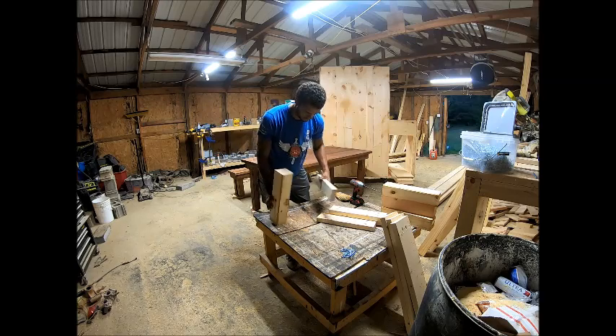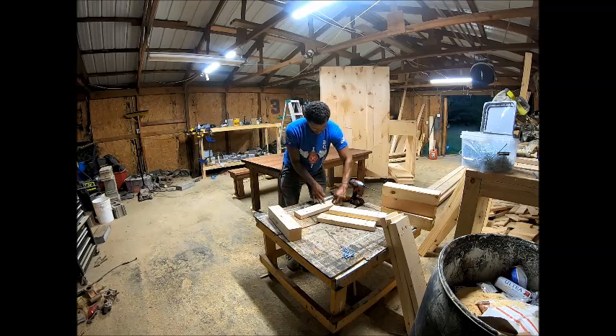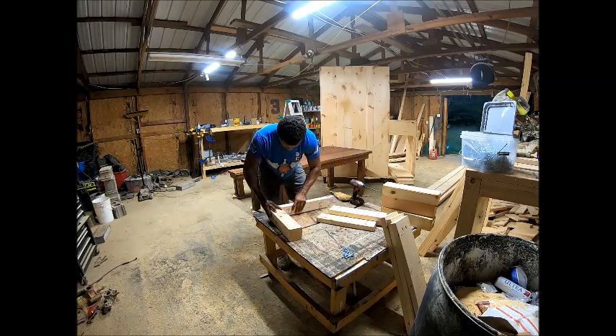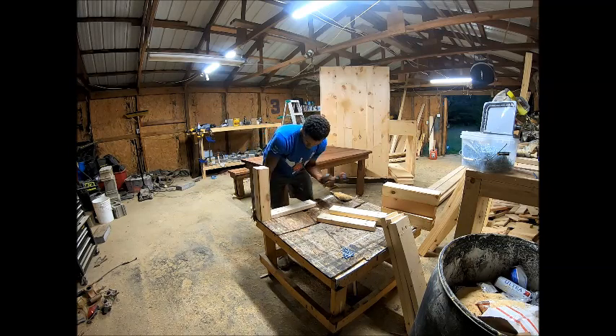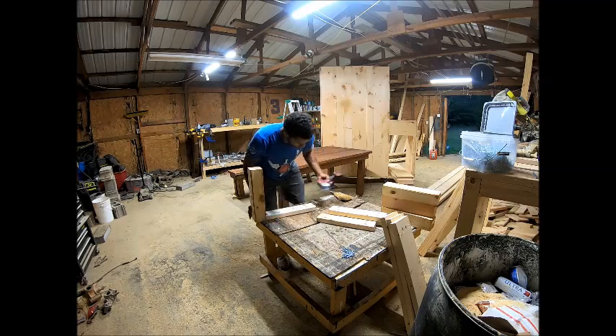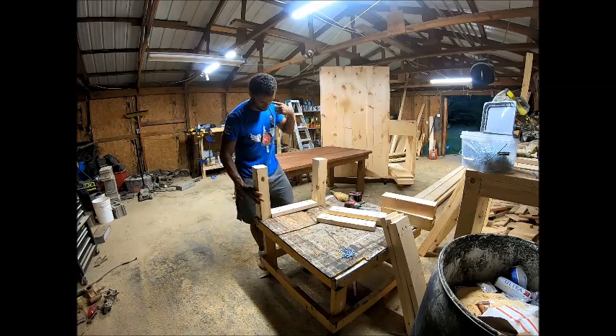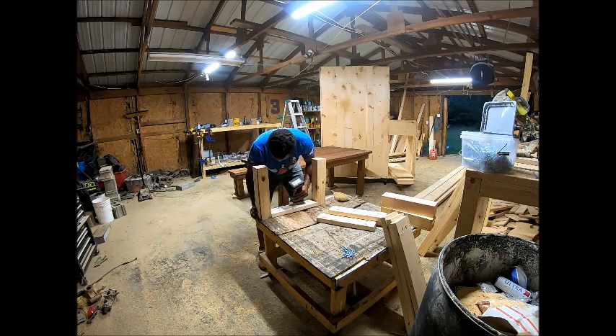My name is Andrew Lewis and I'm with GL Rustic Design. Today we're building a farmhouse coffee table, roughly four feet long. We're starting with the base here. I've already pre-cut and pre-drilled all the Kreg jig holes. For the legs, which you see sticking up, I've used 4x4 posts from Lowe's, cut at 16 inches long.